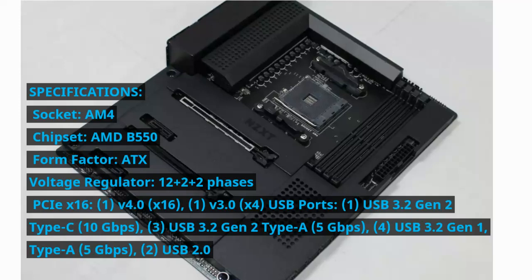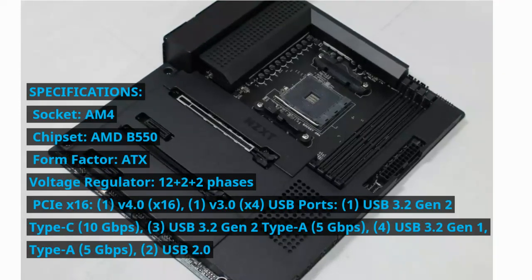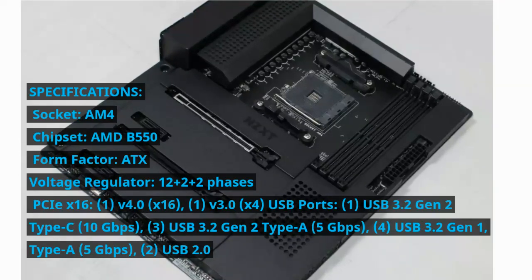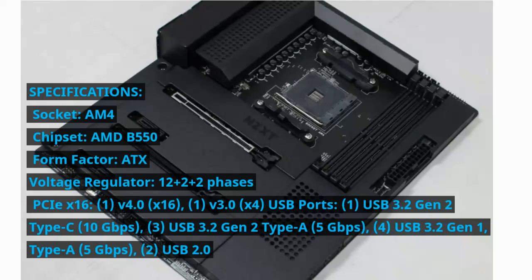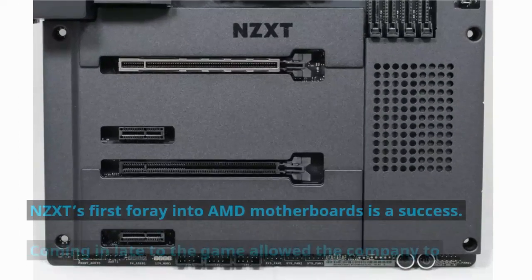USB ports: 1x USB 3.2 Gen 2 Type-C at 10 Gbps, 3x USB 3.2 Gen 2 Type-A at 5 Gbps, 4x USB 3.2 Gen 1 Type-A at 5 Gbps, 2x USB 2.0.